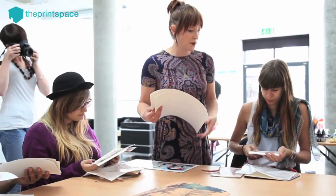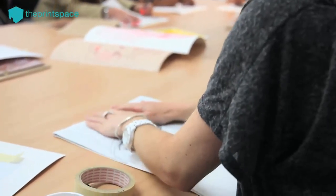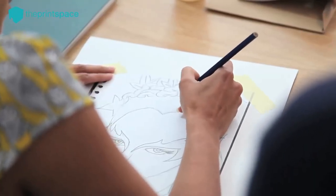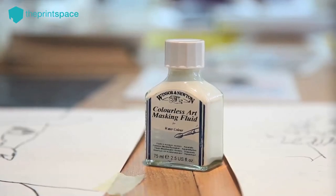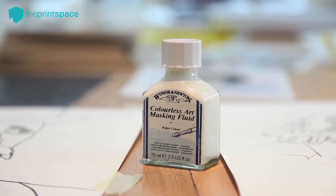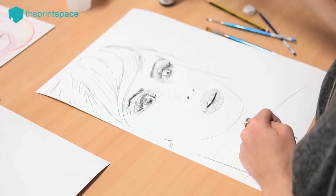Everybody came prepared with a portrait they had drawn, and we used carbon paper to transfer that onto beautiful print paper. From there we looked at using resist, and we talked about mid-tones, highlights, and defining lines to complete the piece.